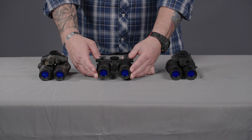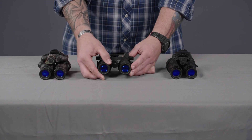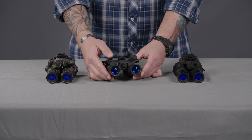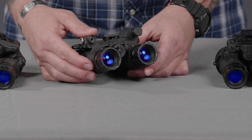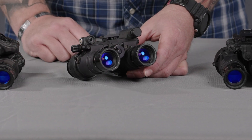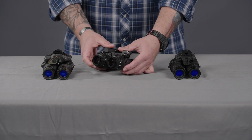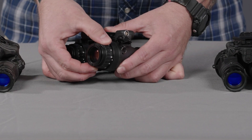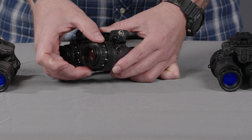On the front you have the objective focus by turning this bezel on either side. If you look inside, you have threads on the inside, so you can put any sacrificial lenses or accessories that will accept those threads. On the back side, on the diopter or ocular focus, this is how you focus the actual image to your eye.